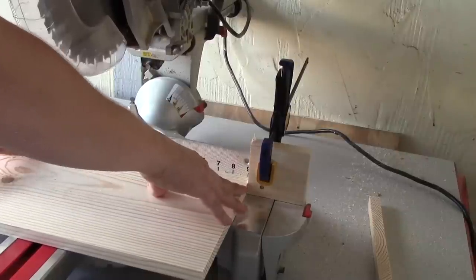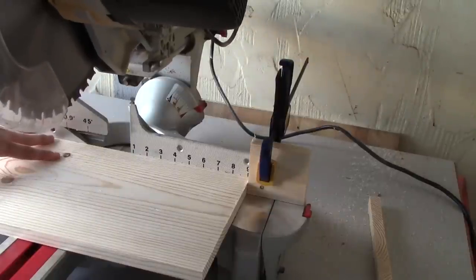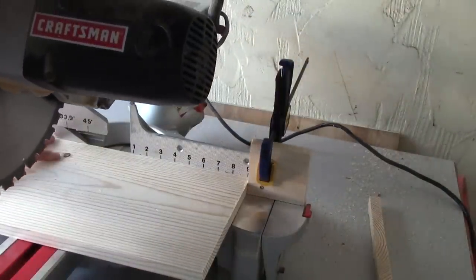Make sure it's up there good, make sure it's pushed against your fence, and then cut it. If you're using a sliding miter saw like I am, remember you need to come all the way out and cut back.